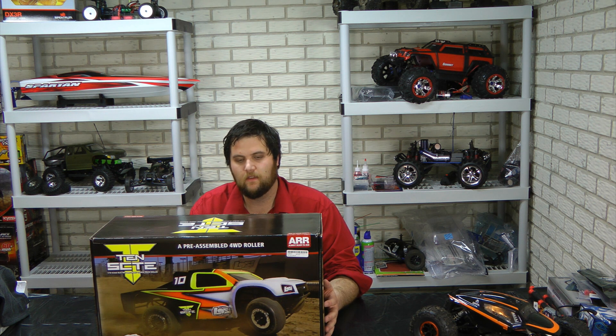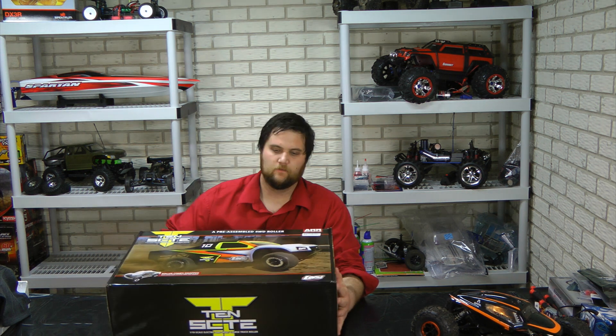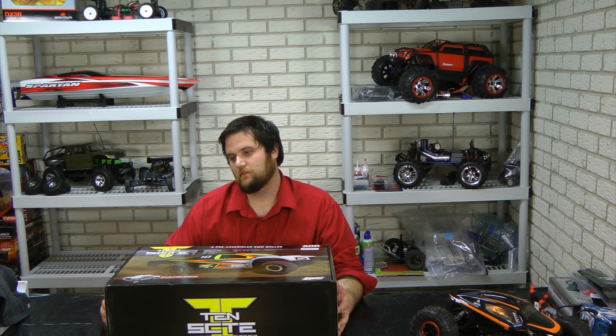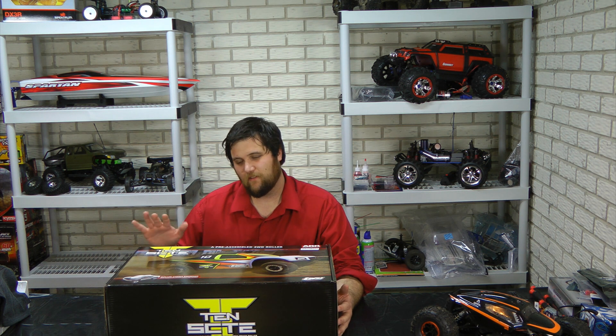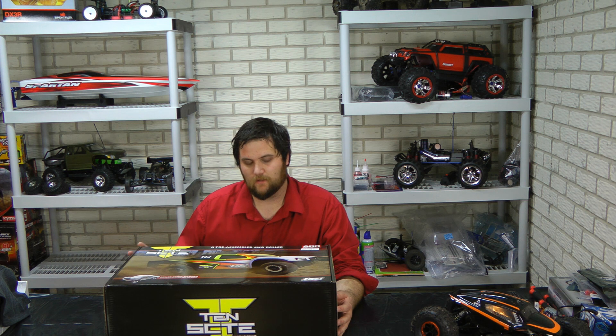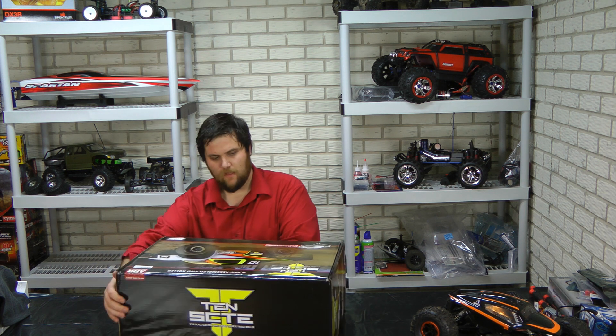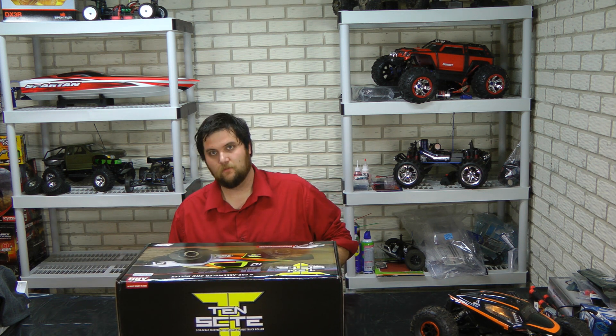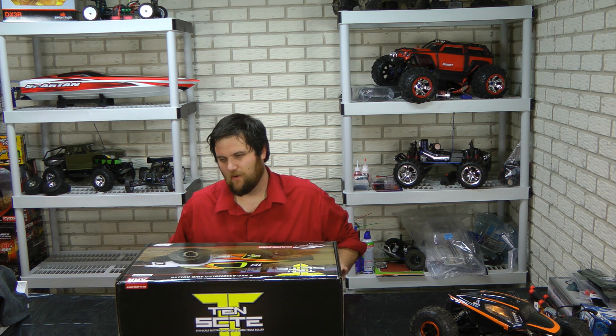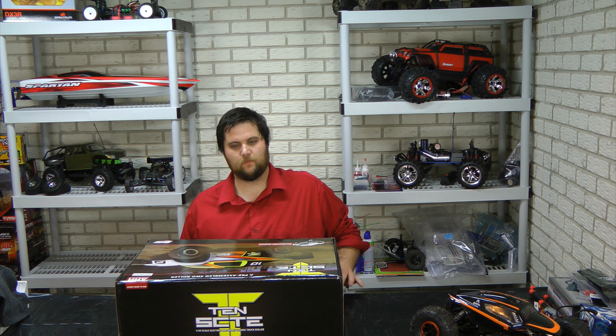For this particular truck, we're going to be putting the Castle Creations short-course truck motor and Team Associated steering servo in it — a similar setup to our Slash so that we can compete on a level playing field. The price point for this is right around $300. After you buy your motor and steering servo, I'd suspect it will be a little bit more expensive than the Slash.